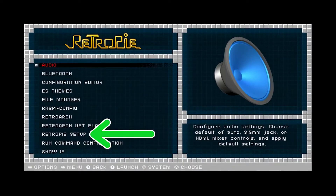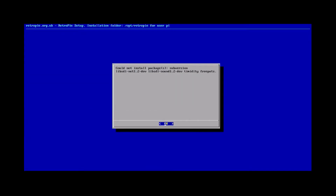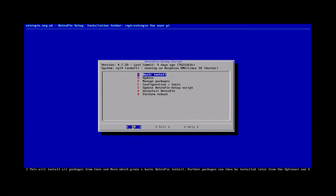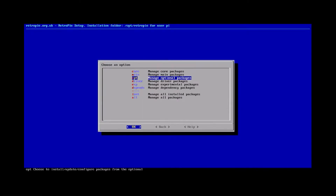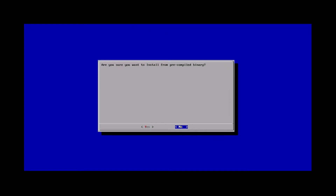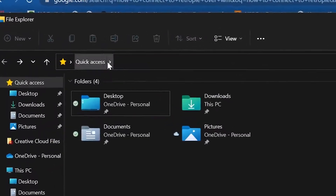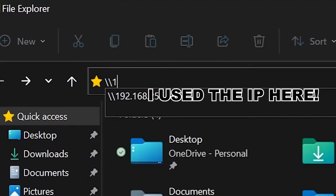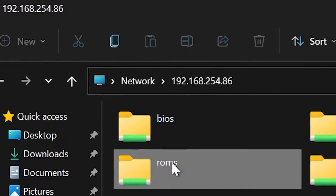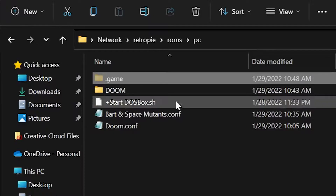Now to download the DOSBox core: RetroPie, RetroPie Setup — first update the RetroPie Setup script or you might get an error while installing DOSBox — then manage packages, manage optional packages, scroll down to DOSBox, and install from pre-compiled binary. To connect to RetroPie via Wi-Fi, open File Explorer, backslash backslash RetroPie, and click Enter. Click ROMs, down to PC, and this is where you will drag your .pc game folders.